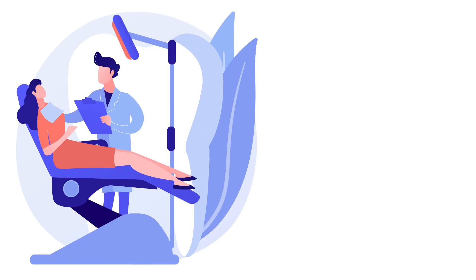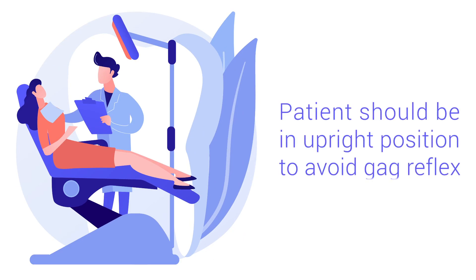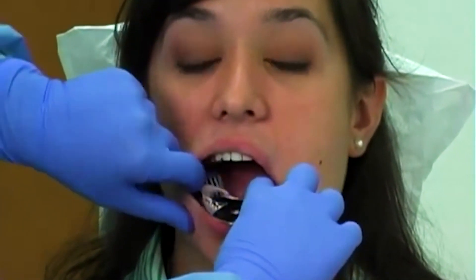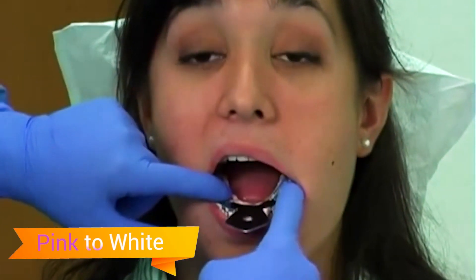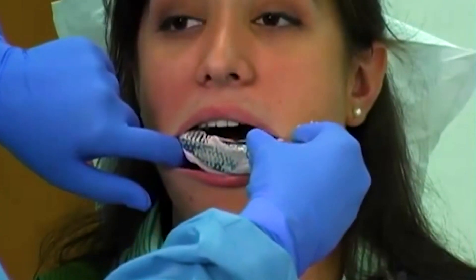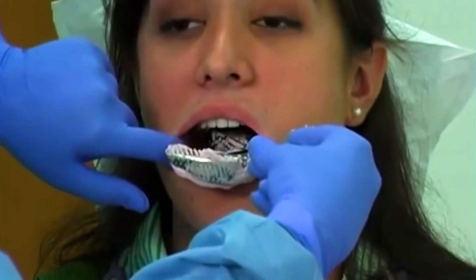Educate the patient about the impression procedure and ensure the patient is sitting in an upright position to avoid gag reflex. Place the tray in the patient's mouth and make the required facial muscle movements to record the impression. The impression will change color indicating it is set properly. Carefully remove it from the patient's mouth by gently wiggling the tray.